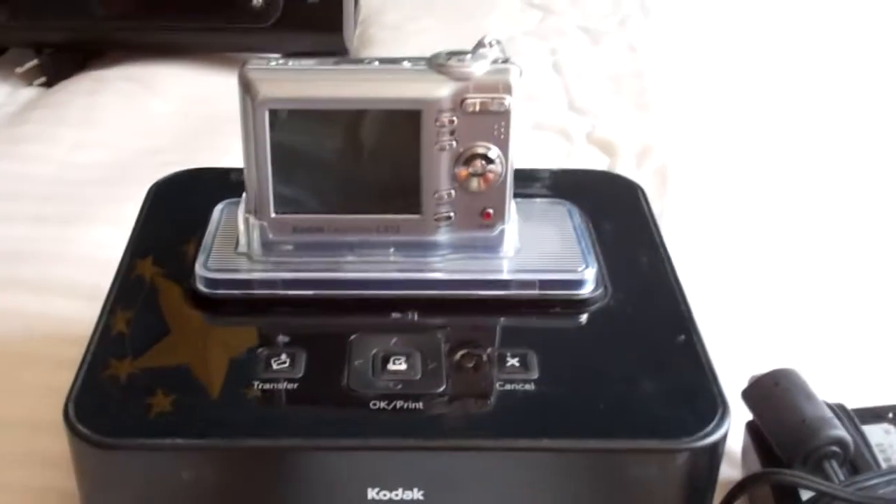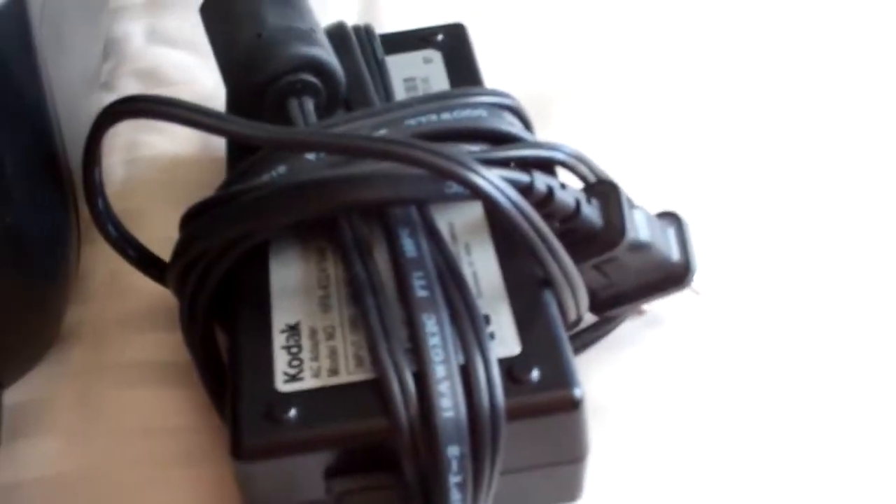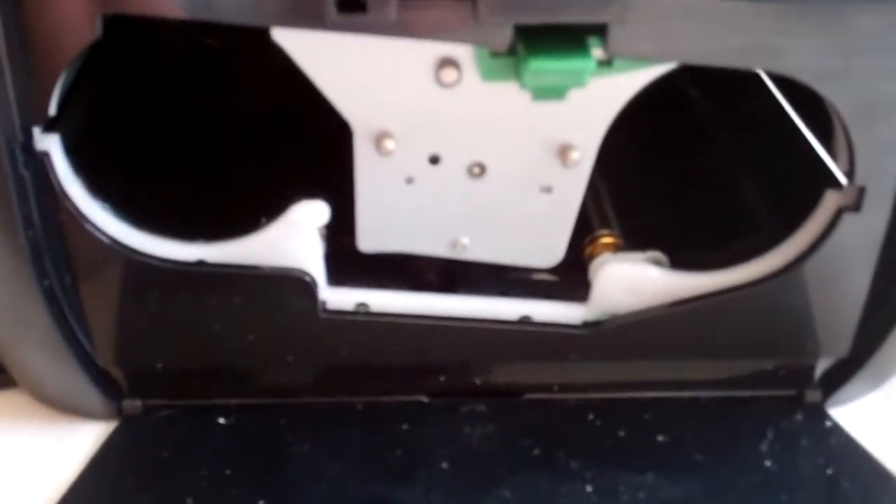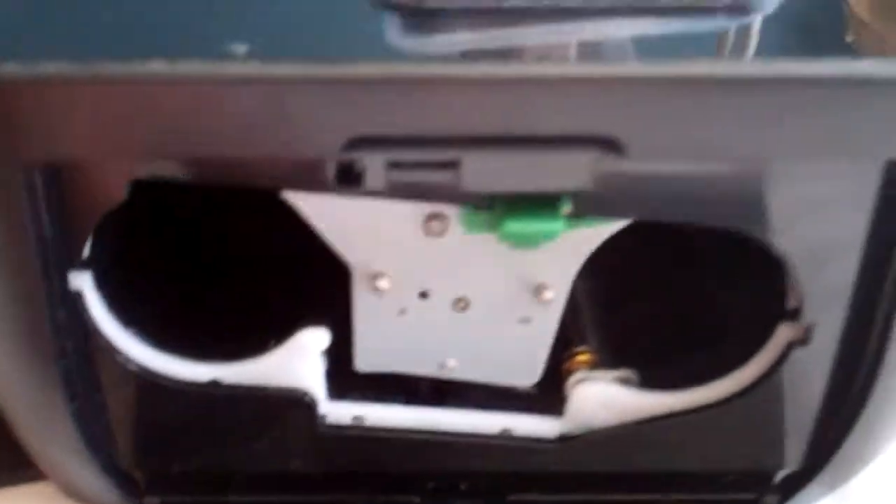The only thing that you need for this is just ink. I got the charger with it, and your ink goes right here. I do have a used one — I'm pretty sure there's no more ink in it though.